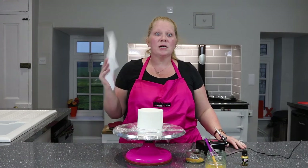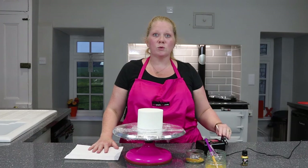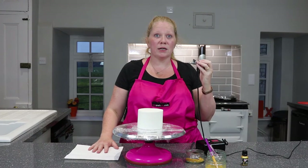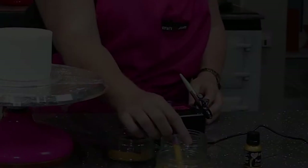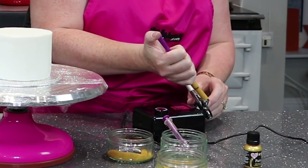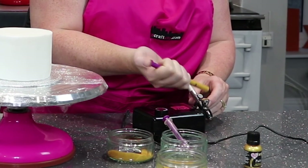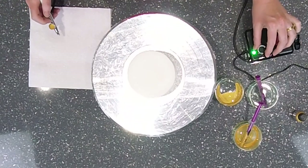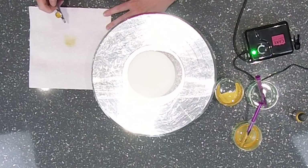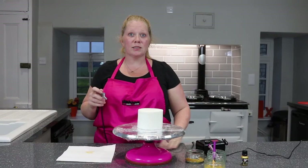I always have a bit of kitchen towel to the side and I always practice first when I put any paint into my air gun — to make sure it's not spluttering, not a dirty needle, and it's coming out nice and smoothly. You don't want to make a mistake when putting it onto the cake. We drop the gold paint in, turn it on, pull back — as you can see, no spitting, it's coming out lovely. So let's paint the cake.